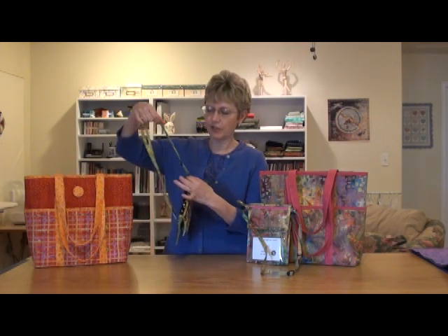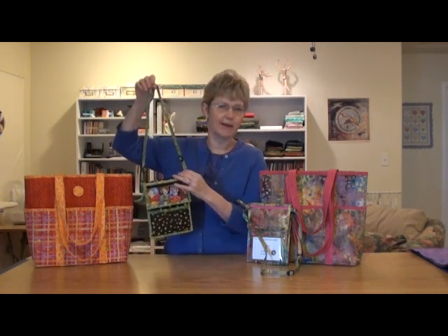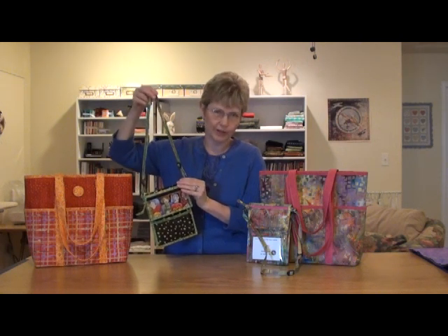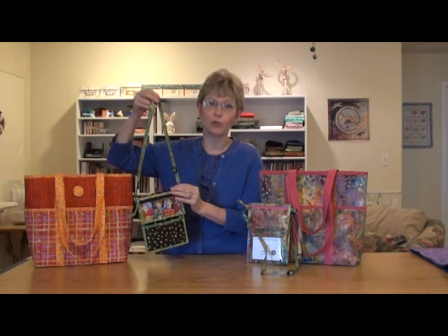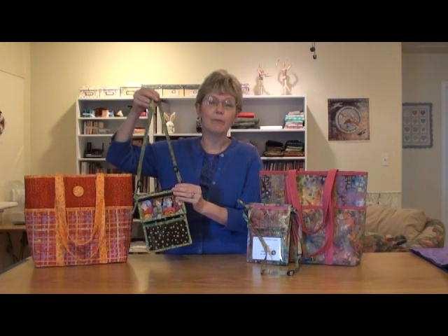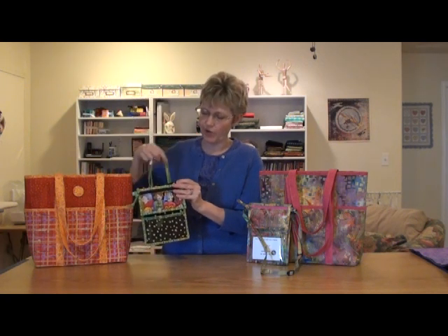Then I'll show you how to do the adjustable strap. It's three little pieces of hardware that go on there and you put them in a certain way and they work just like a charm. All of my patterns tell you in words exactly how to do that, but I know many of us are visual learners and a picture makes all the difference, so that's what we'll do on that.